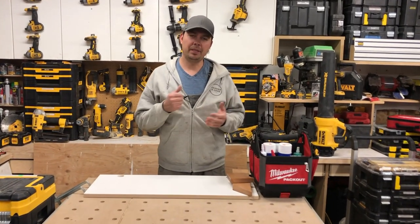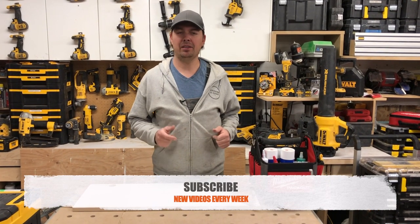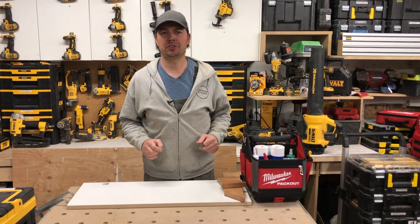Now before we get into it, make sure you subscribe, hit that notify bell, and give me a thumbs up if you do like the video, because it definitely helps us out.